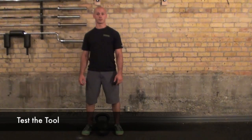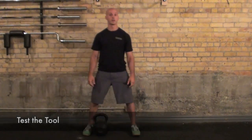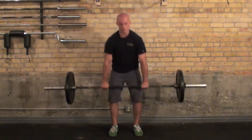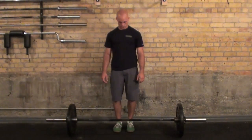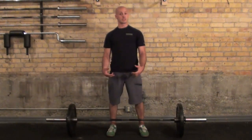To test my tool for the deadlift, I've got a kettlebell and a barbell of the same weight. First, a kettlebell round. Again, I assess my range of motion — just to my toes. Next, I'll test the barbell deadlift. And again, assess my range of motion. That time I got my knuckles to the floor. Since that's the best range of motion, I'd be barbell deadlifting today.